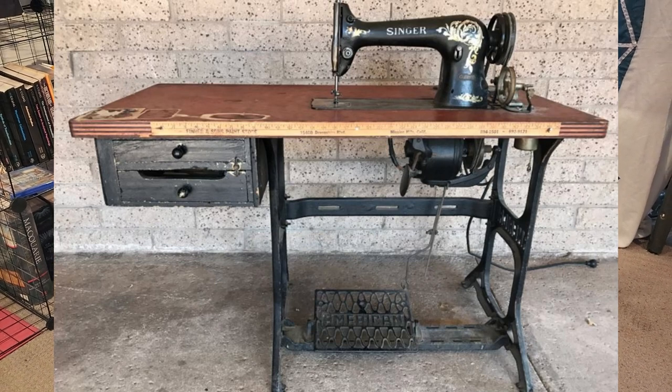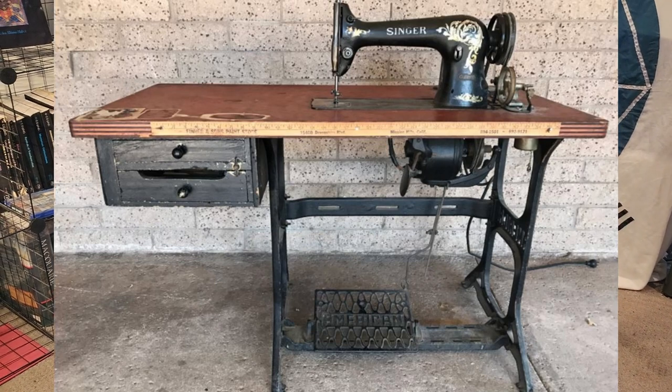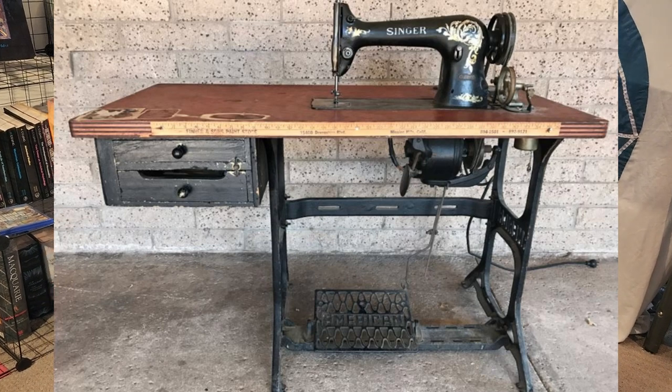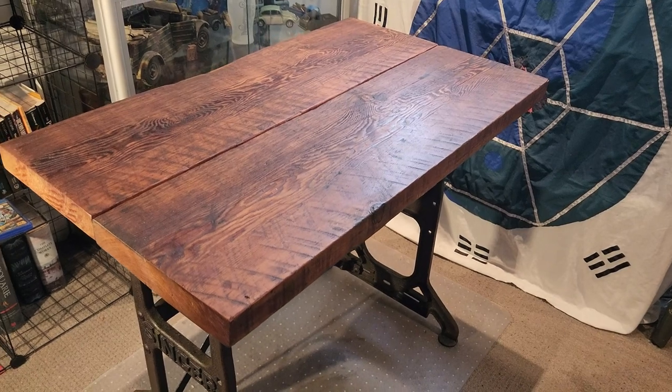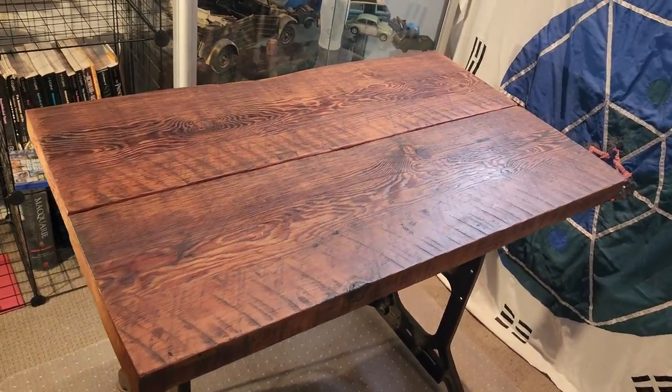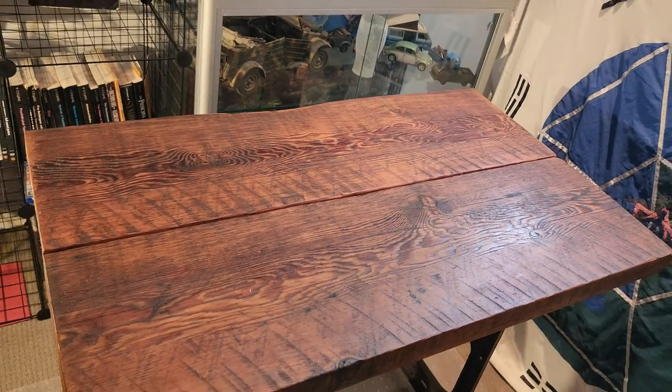I found a picture of one in use. This top is very cool also — I think it's tiger maple, but if I'm wrong let me know in the comments below.